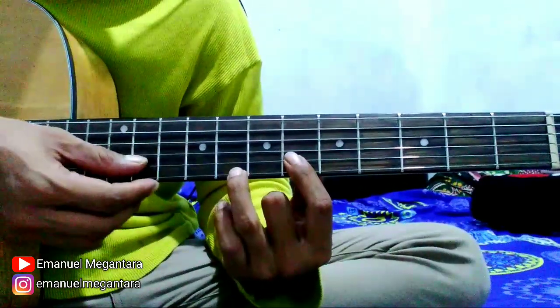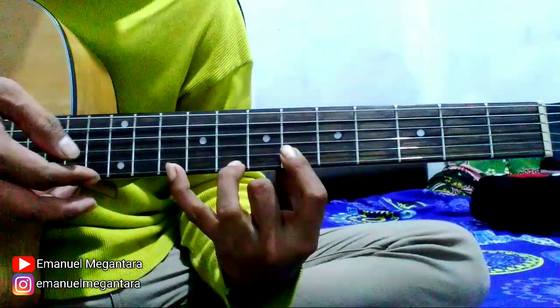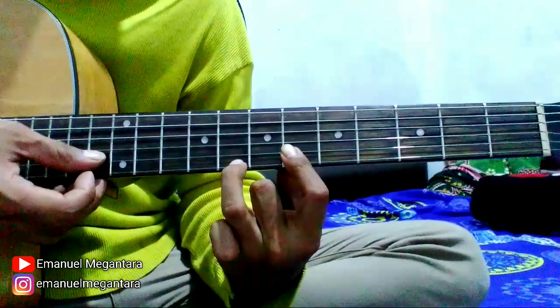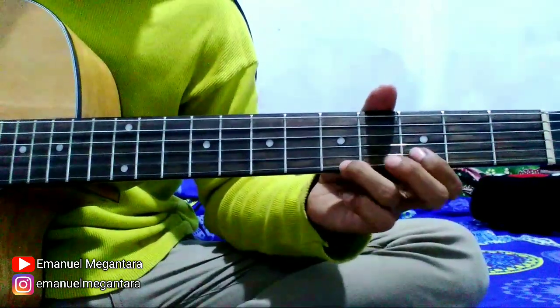Oke, terus geser ke fret 6 seperti ini: 2, 1, 2, 1, kemudian 1 fret 10, 2 fret 6, 1 fret 10, 1 fret 8, 2 fret 6, 1 fret 8, 1 fret 6. Oke, kita mulai pelan-pelan.